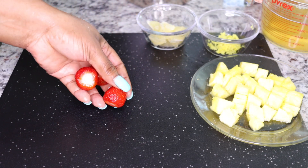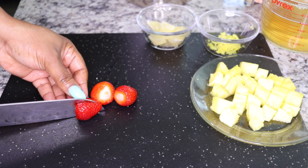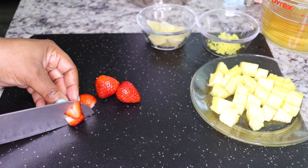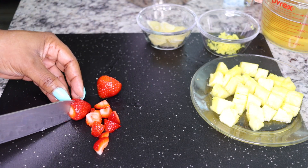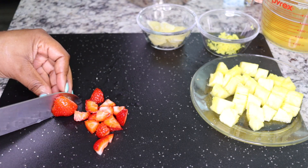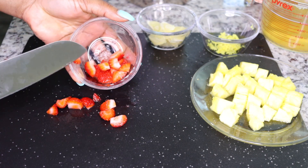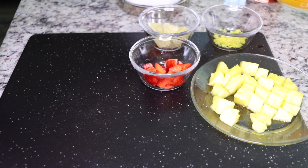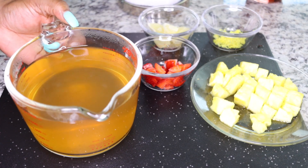I also add strawberries for antioxidant purposes. This is optional, but if you want more antioxidants to help with the cleansing and fat burning — antioxidants help to fight the effects of free radicals that slow your system and cause toxins to build up — add a few strawberries.